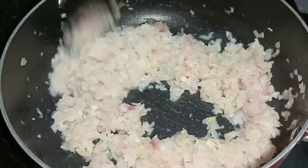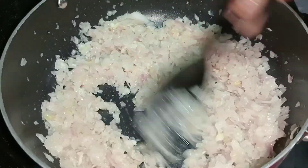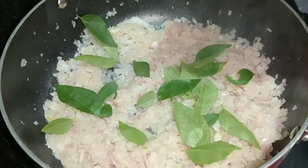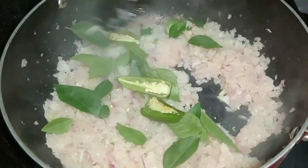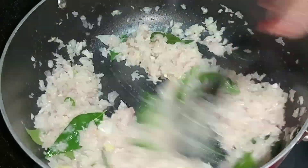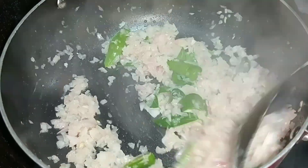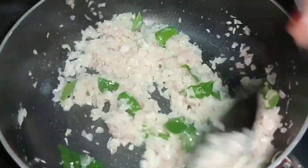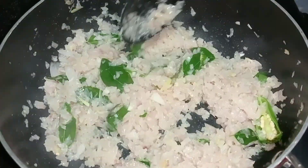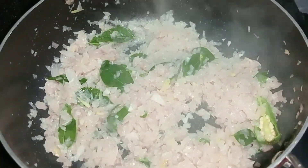I cooked it for two weeks. It was done as well. After the medium, I took the whole process of cutting the middle. Then it's done as well. If you have a brown color, you can make a brown color. This is the main color. We can make a brown color.